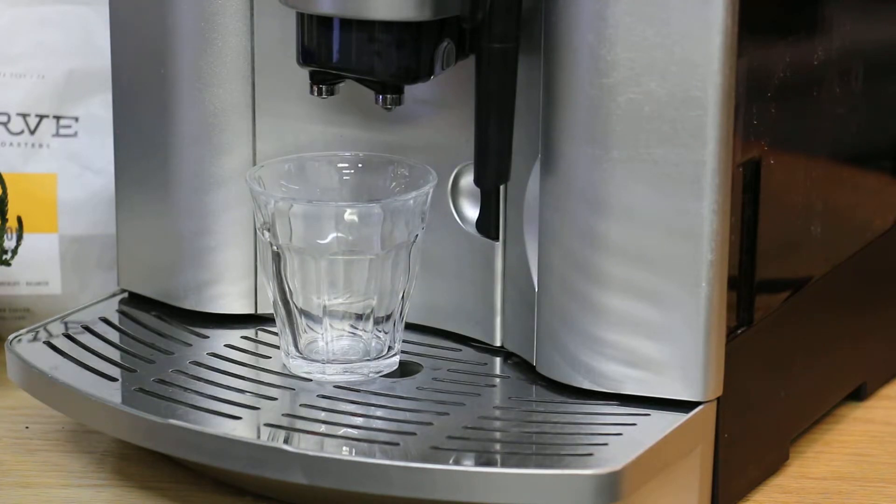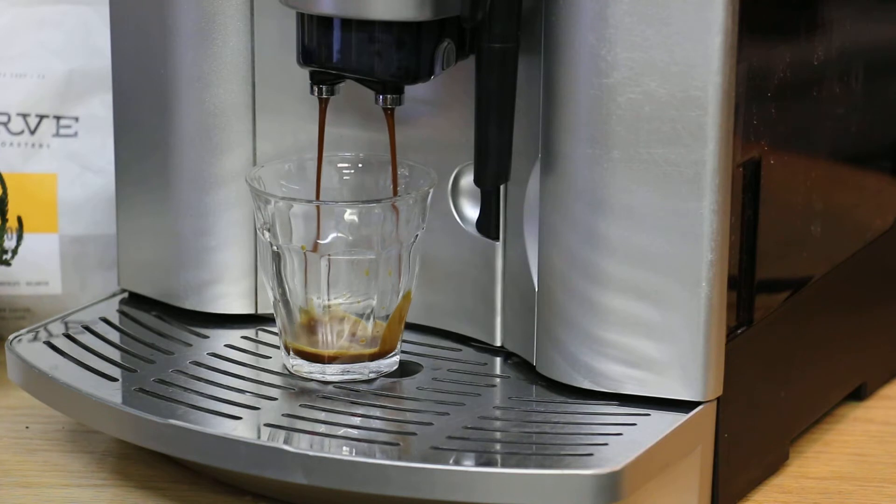It's always nicer to drink from a clean machine — you'll be surprised what you can find inside. So that was a pre-brewing. There we go, this looks great.